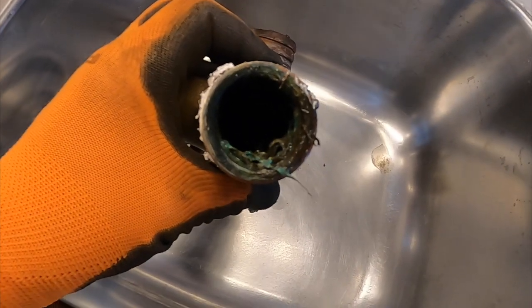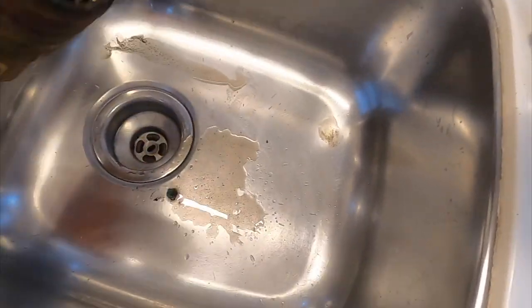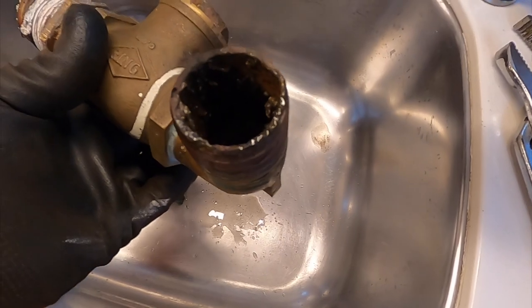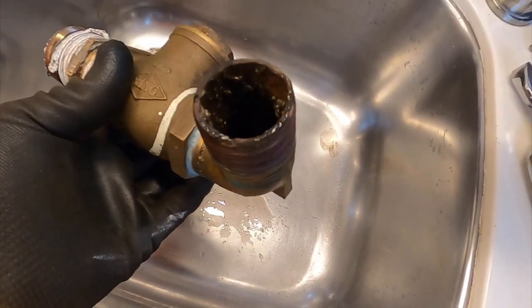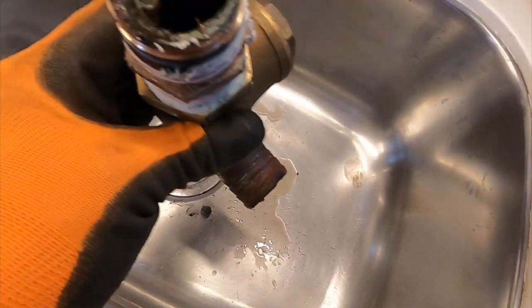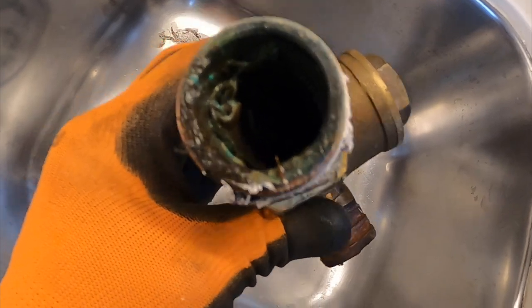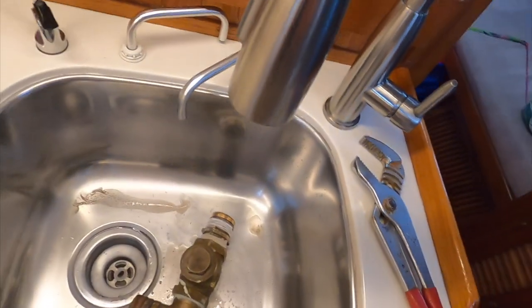This is the inside of that check valve and there is some serious ickiness — really gooed up on both sides. Let's take this thing apart.